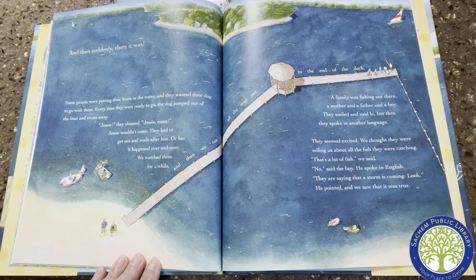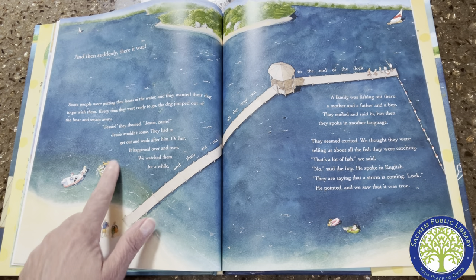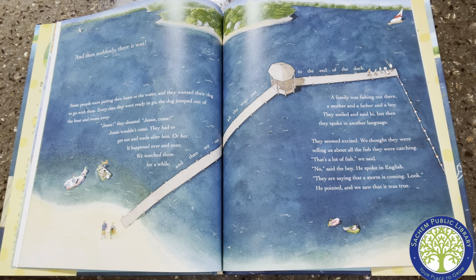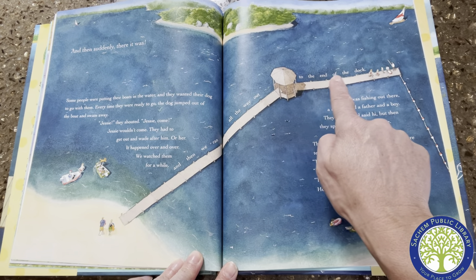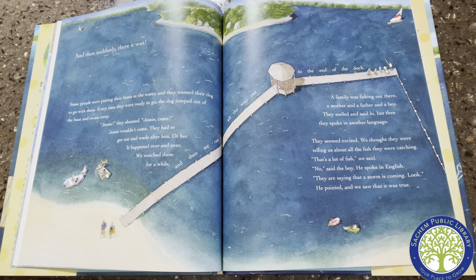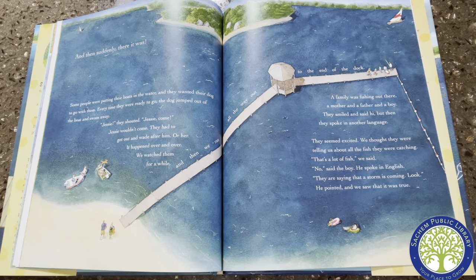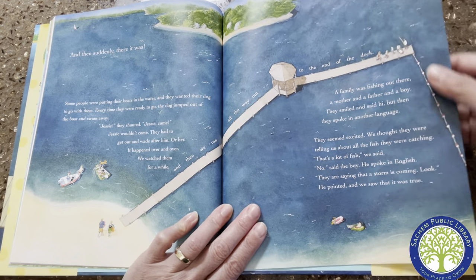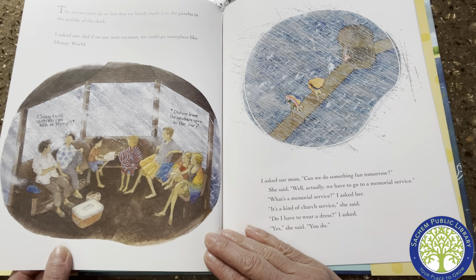Some people were putting their boats in the water and they wanted their dog to go with them. Every time they were ready to go, the dog jumped out of the boat and swam away. "Jesse!" they shouted. "Jesse, come!" Jesse wouldn't come — they had to get out and chase after him. It happened over and over. We watched them for a while and then we ran all the way out to the end of the dock. A family was fishing out there — a mother, a father, and a boy. They smiled and said hi, but then spoke in another language. "They are saying that a storm is coming," said the boy in English. He pointed and we saw that it was true. The storm came up so fast that we barely made it to the gazebo in the middle of the dock.